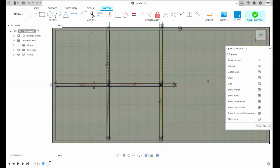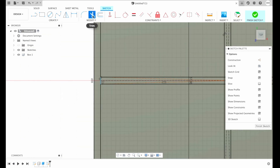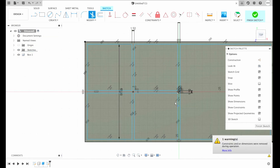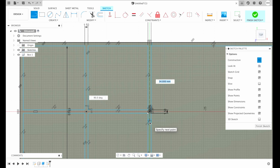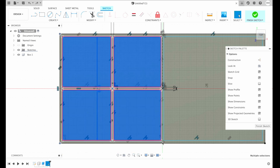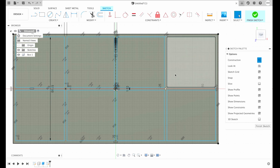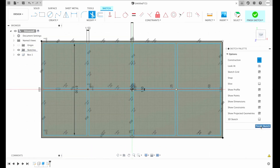Now we have to trim all the lines that are blocking us from completing the sketch. For that I'm gonna zoom in and choose trim from the menu, or press the letter T to trim unwanted sketch lines. Now when we're happy we can mirror our sketch on the other side. For that we need to draw a construction line from the center 90 degrees down. Then select the sketch we want to mirror, choose mirror from the menu, and the mirror line will be our construction line. Now we have the same sketch on the other side. I will trim again all the unwanted parts, and when I'm happy I simply click finish sketch.